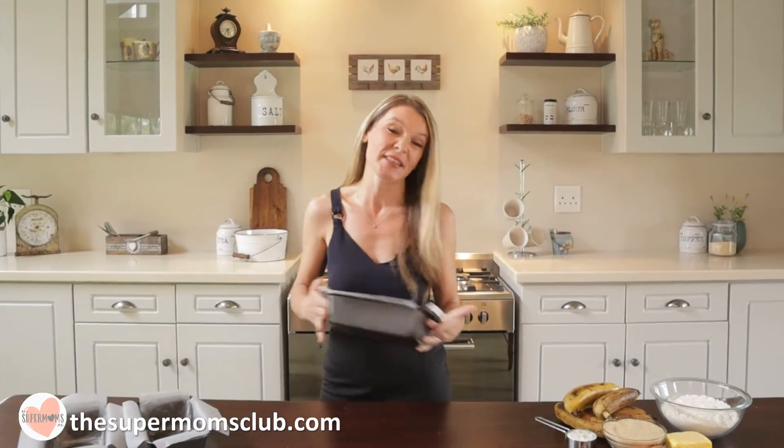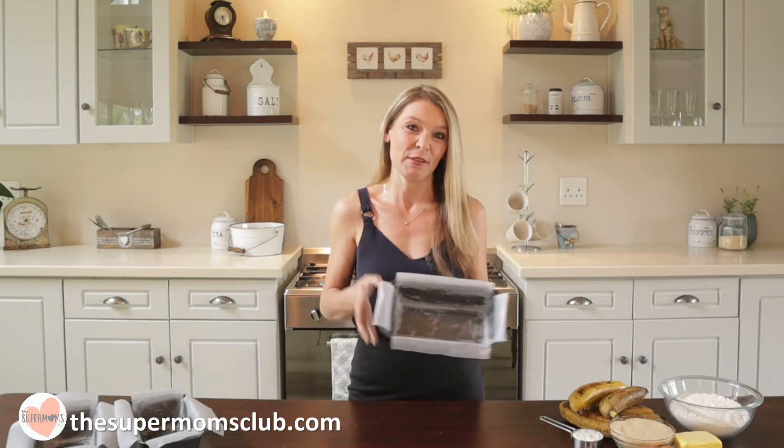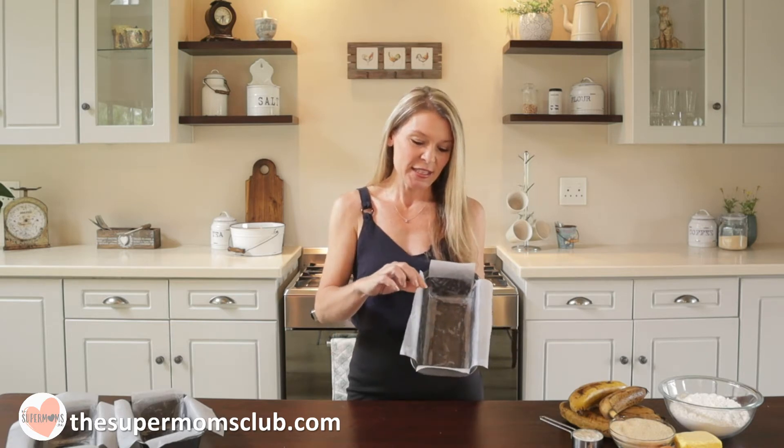Three loaves from one recipe, an absolute bonus. These are roughly 21cm by 11cm loaf pans. I have greased them with some butter and then prepped them with some baking paper, leaving the sides just a little bit longer because once your banana bread is baked you can give those a tug and it will plop straight out.